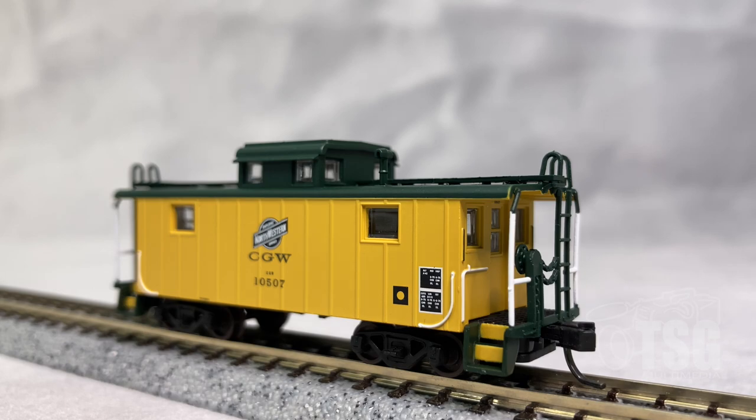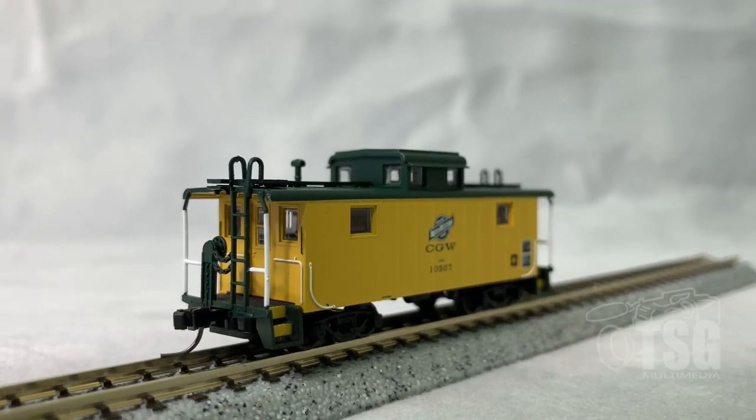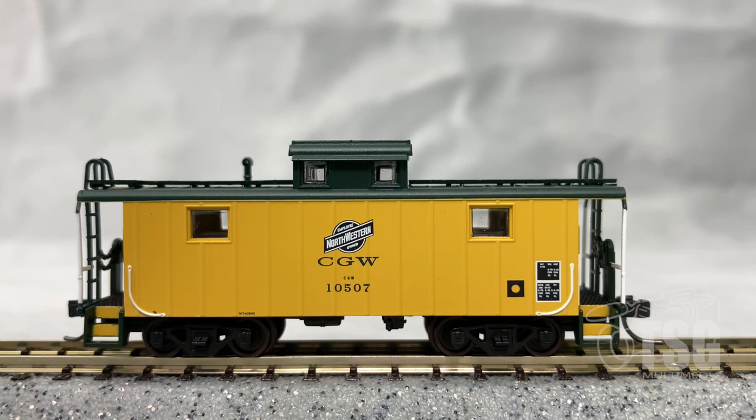All the windows in this caboose have glazing, so you would not have to add any window glazing to this. From this angle, you can also see one of Atlas's knuckle couplers. Here's a shot from the other side of that end, and here we see the other side of the caboose. Having a close look at the paint job, it looks really good.